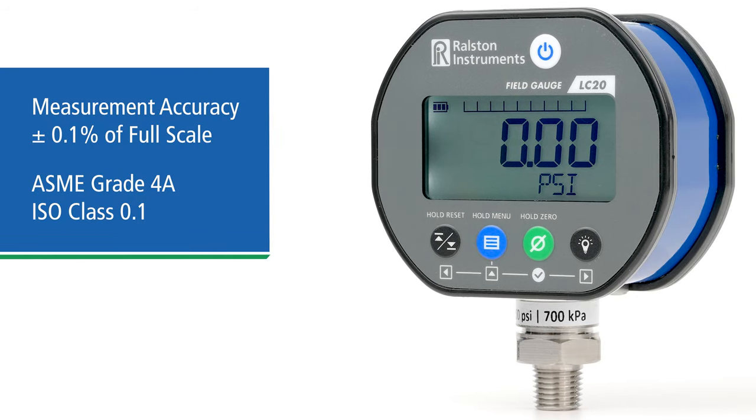Pressure measurement accuracy is plus or minus 0.1 percent of full scale, which is ASME grade 4A or ISO class 0.1.